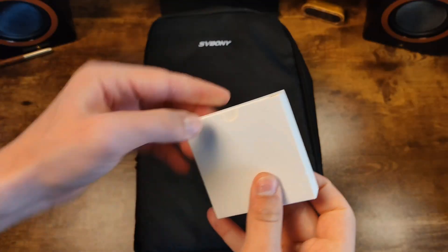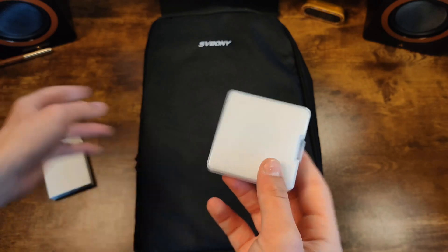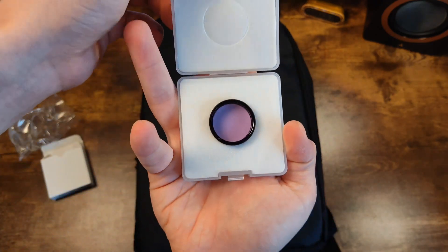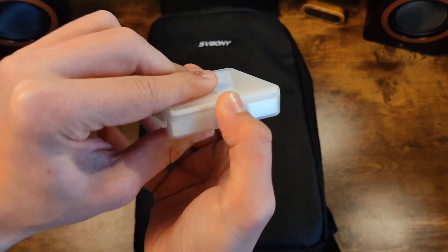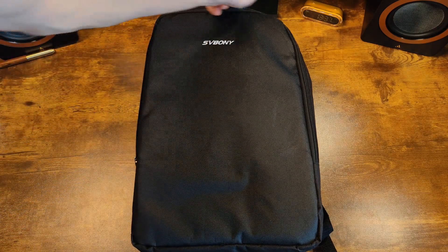This is a TVAC model. Moving on, we see the backpack with the telescope inside. In the package, I also found another little box. Let's open it and see what's inside. It even comes in a case — we open it and we see this beauty, it's a lens. Let's close it for now, we'll get back to that later.